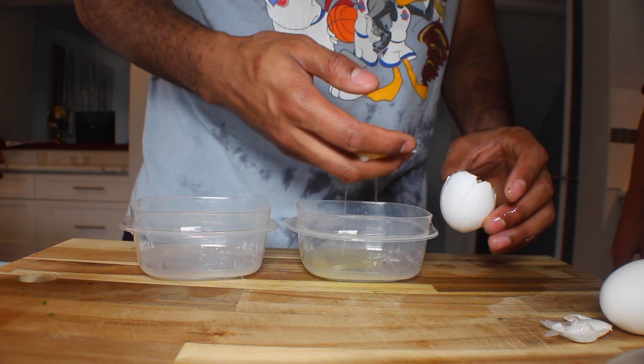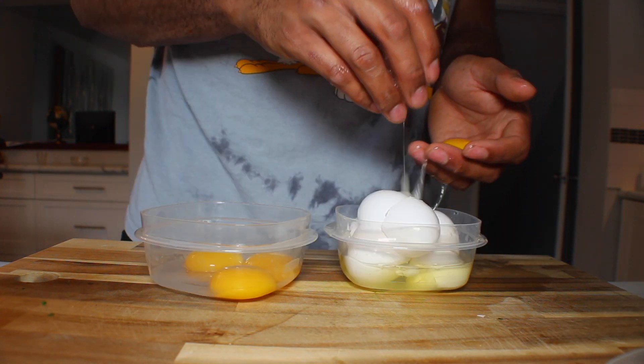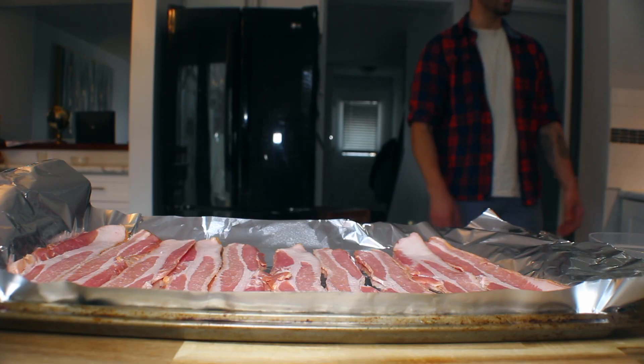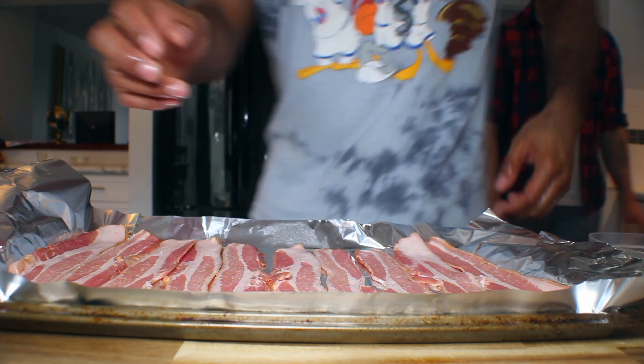We're gonna start by separating four eggs from the yolks. We're gonna put our bacon in the oven before we make the hollandaise sauce. There's a piece of aluminum foil on the sheet pan — you can lay out your bacon then throw that in the oven at 400 degrees.